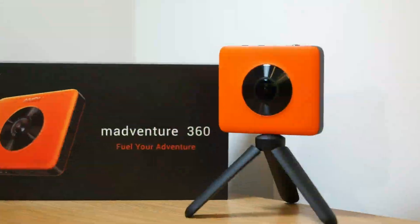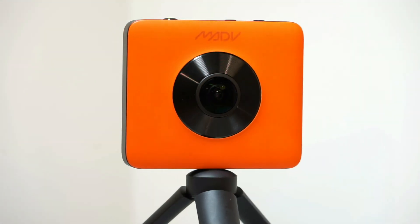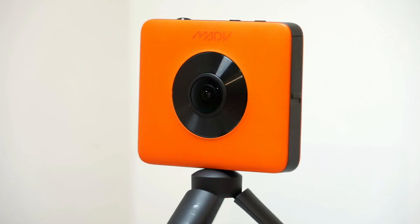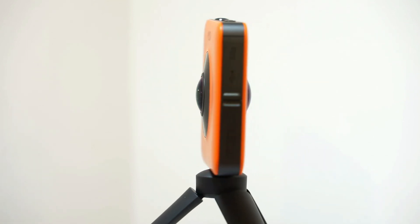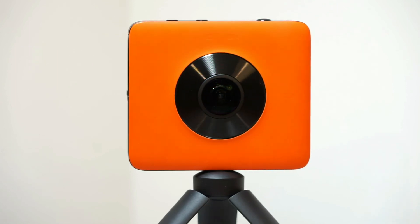Having spent a while testing this camera, I believe it is direct competition for the likes of the GoPro Fusion, which is currently on the market for around £650. For less than half the price of the Fusion, the Madventure is, for me, the obvious choice.